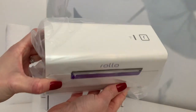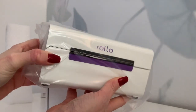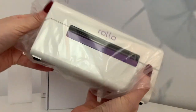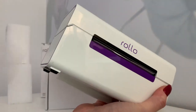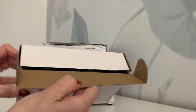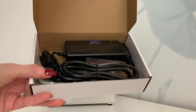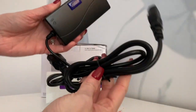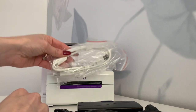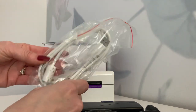My first impression is that it's very small, it's lightweight, and it's got these cute purple details. This other box has the power supply in it and it also came with a white plug in case you did want to plug it directly into your computer.